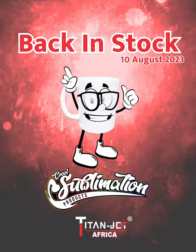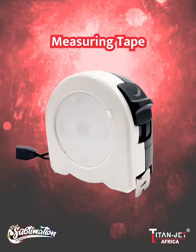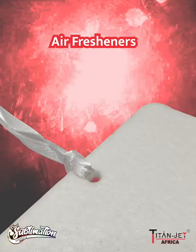Back by popular demand. First up, precision meets style with our measuring tape, ensuring accurate measurements for every project. Next up, infuse freshness and creativity with our round, square, and rectangle air fresheners, perfect for showcasing a wonderful aroma as well as your designs.